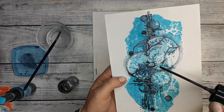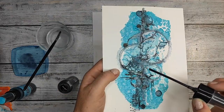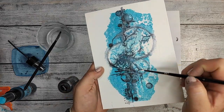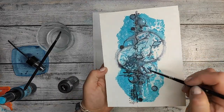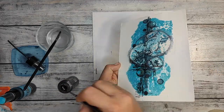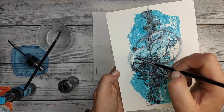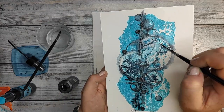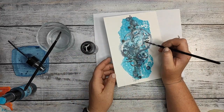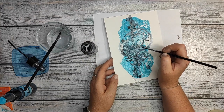And by adding darker colors to the edges, you get this kind of shadowy effect which pushes the circles even more towards you. And the same thing I'm doing now with this jet black for the small cracks, the small branches I got in the circles, so that they are also more visible.